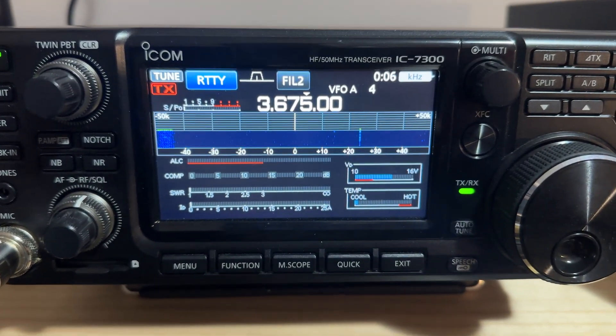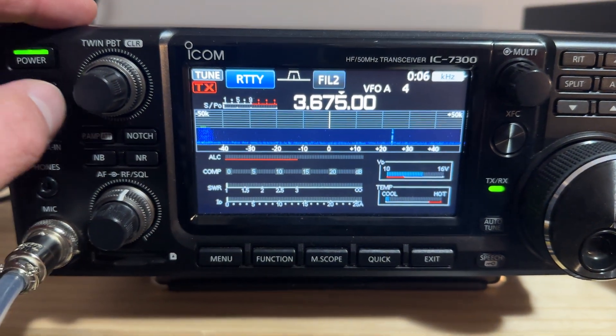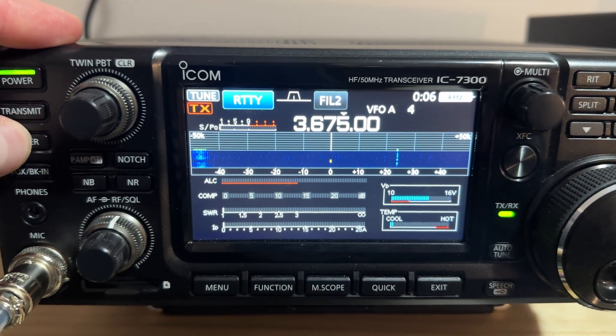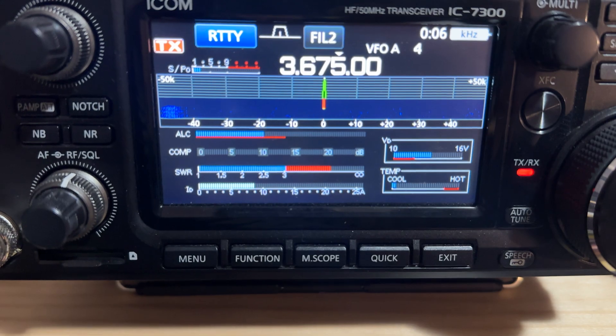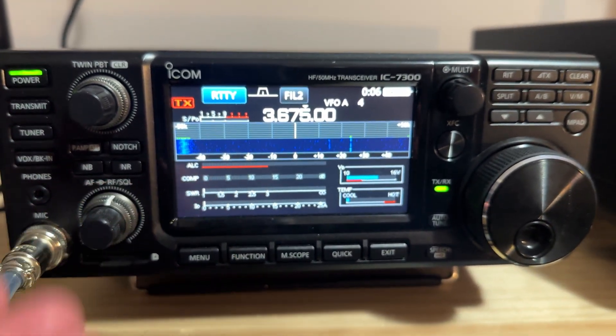My antenna for 80 meters is actually sitting on the ground — that's why the waterfall is completely silent. If I go to try and tune this up, it just will not tune because, as you can see if you watch the SWR meter down the bottom, when I transmit my SWR is more than three to one, and this radio comes with a three to one tuner in it.